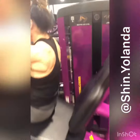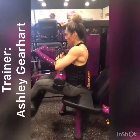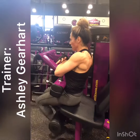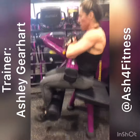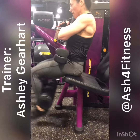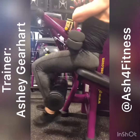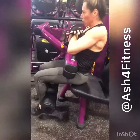Seated leg curl — this is for hamstrings. I actually modified this a little with Yolanda. I have her sit forward and keep her back straight. She's using her core and lower back to stay stabilized, and her range of motion is a little bit deeper because instead of sitting back on the seat, her feet come all the way under her glutes. Done this way, it also works your glutes, lower back, and lower core.